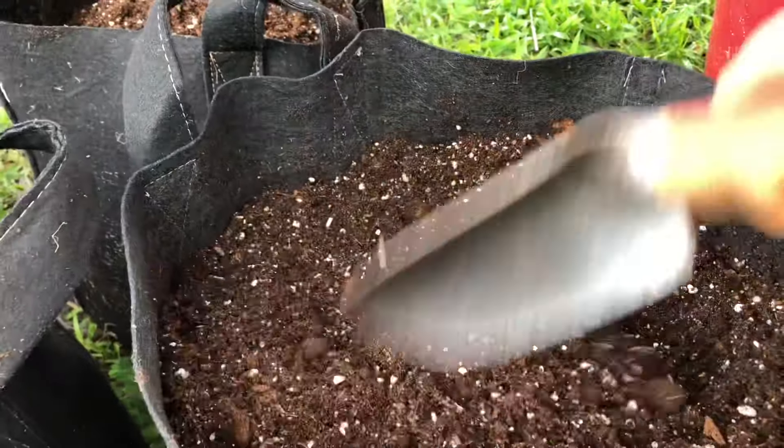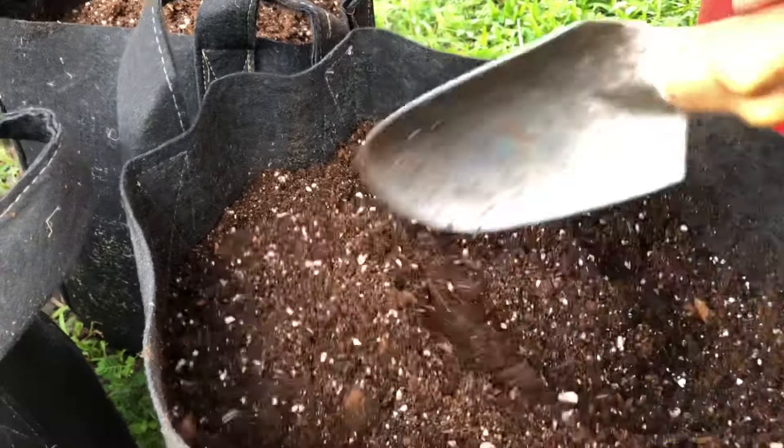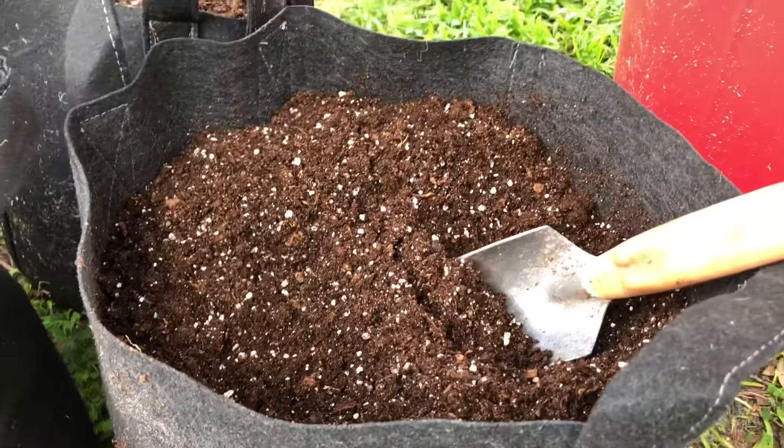One of the main reasons I use dolomitic limestone is because it adds calcium to the soil, and that helps to prevent blossom end rot in tomatoes, peppers, and other fruits.